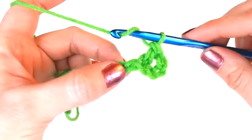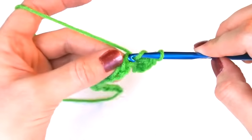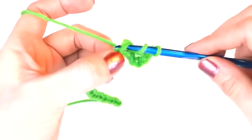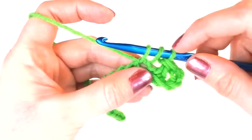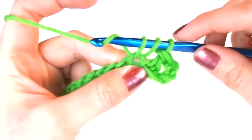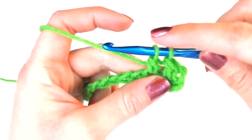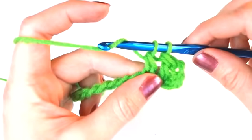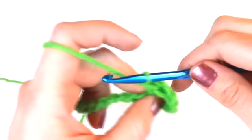Let's place our second double crochet in the next chain. Yarn over and push through the chain, then yarn over again and pull through the chain — there should be three loops on your hook. Yarn over again and pull through the first two loops on your hook. Now there should be only two loops left. Yarn over again and pull through the last two loops, and there's your second double crochet.